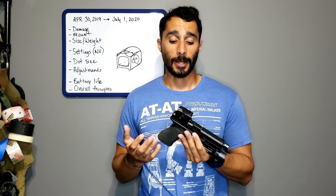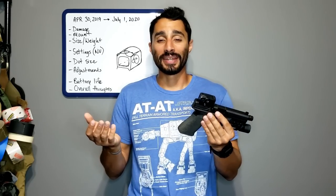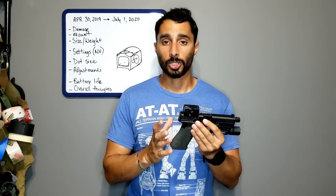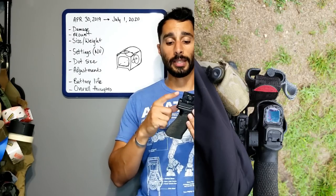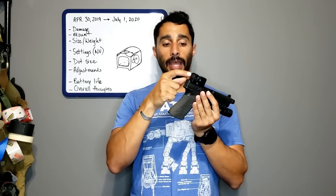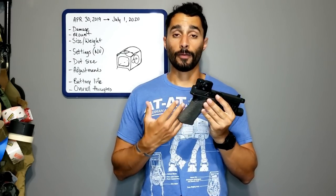The size and weight of the Acro is actually pretty nice. A lot of guys look at it and say it looks like a mailbox — who cares. It's a closed emitter optic, which is one of the biggest reasons I was excited about it: it's not as exposed to the elements. The lenses are easy to wipe off; water doesn't pool badly, and once you draw the gun it literally wipes away. You can also use an anti-fog or Rain-X type coating, and lens care is straightforward.